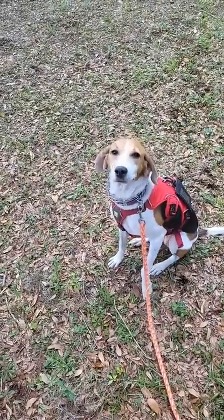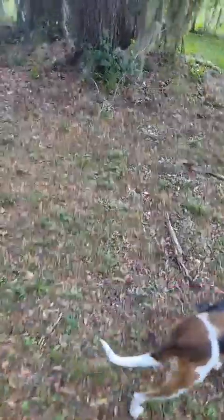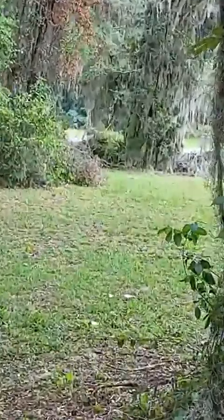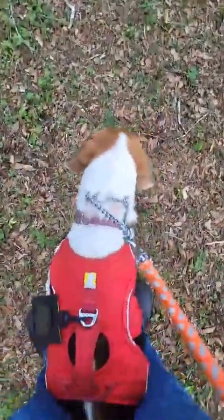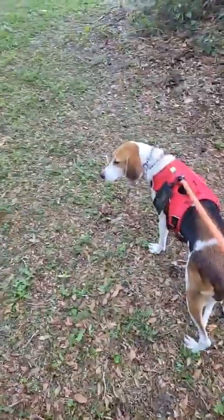We're gonna run a blind test. We've hidden it right there — see where my finger is? We're gonna send Molly in a grid pattern, start right here, and walk her back and forth and ask her to search. We got the birds and the neighbor mowing, but let's put her on her harness so she's leading the way.